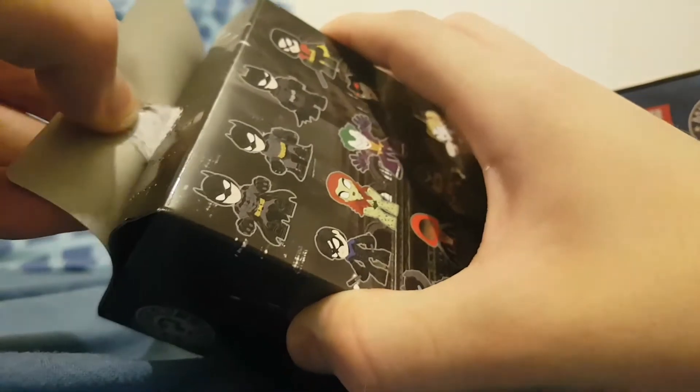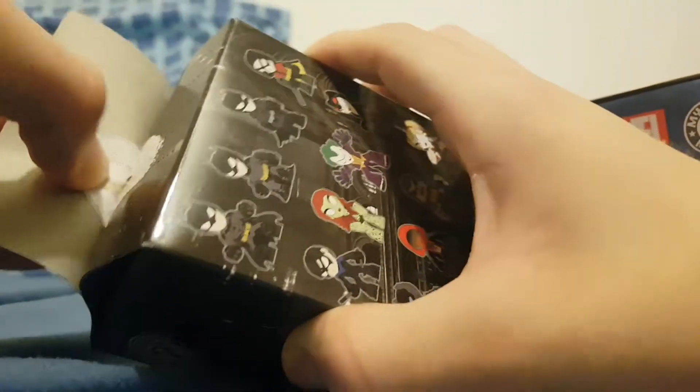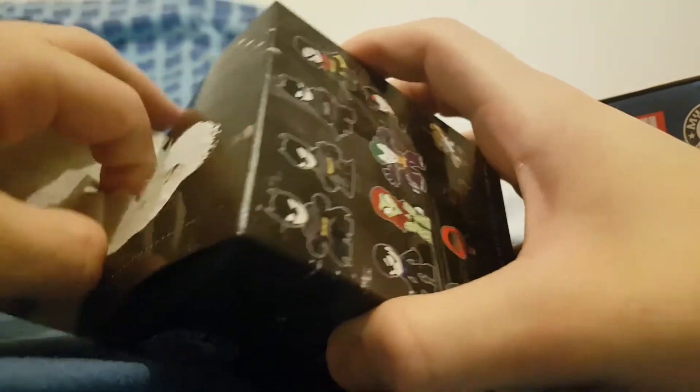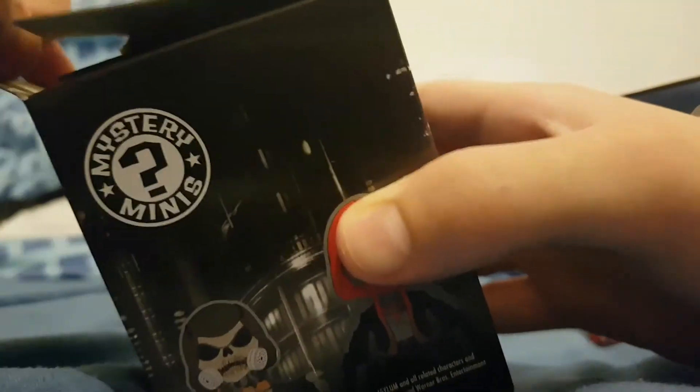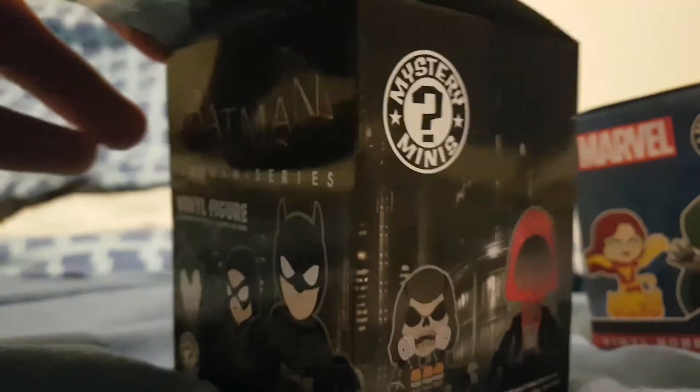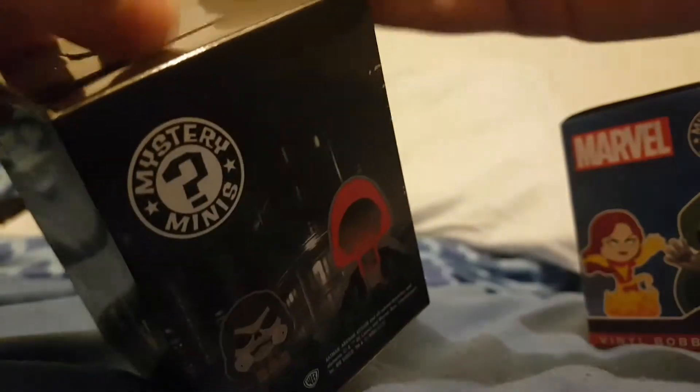I don't want to rip the box — that's the thing. I'm not very good at opening boxes, am I? I'm probably going to do more of these in the future because I want to get Loot Crate as well. I'm probably going to get that sometime soon.